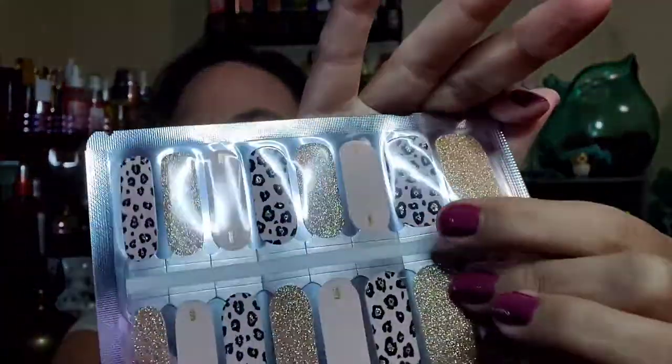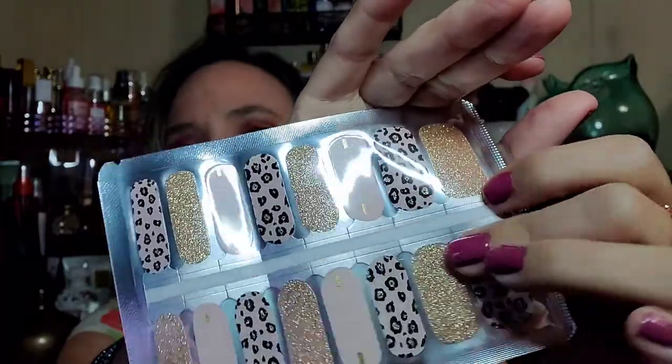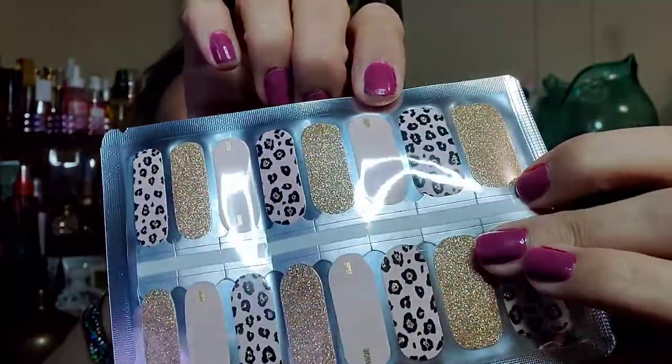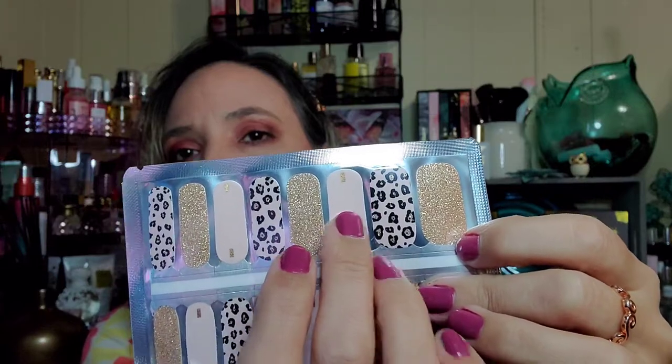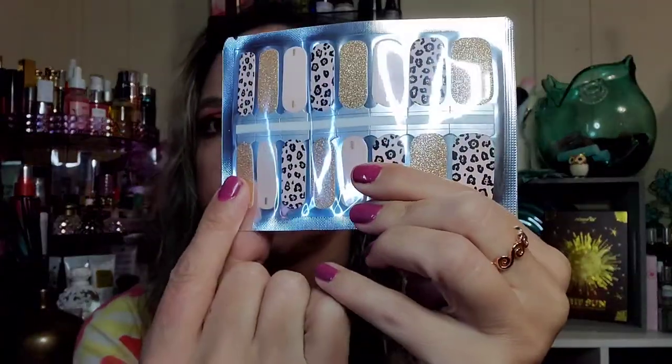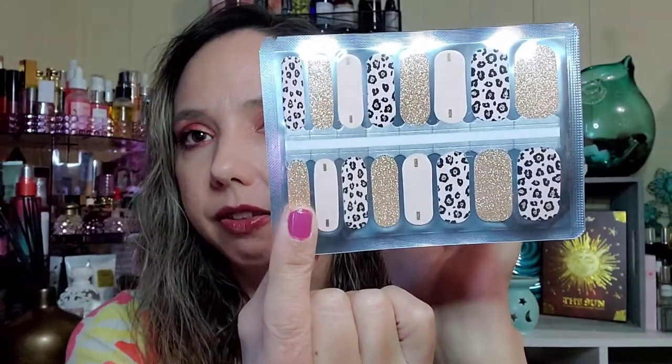This pack has gold glitter and the accents on the leopard print have gold glitter as well, plus accents on the white ones. You would just use one side and file off the other end you're not using. With my short nails, when I filed a couple down I still had enough left to do another nail — so with short nails you might get even more uses out of these.